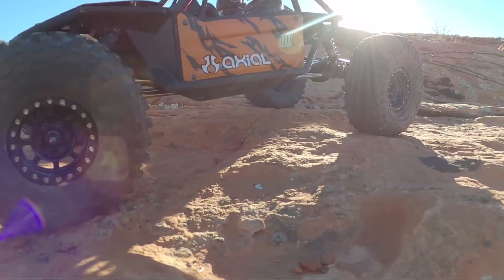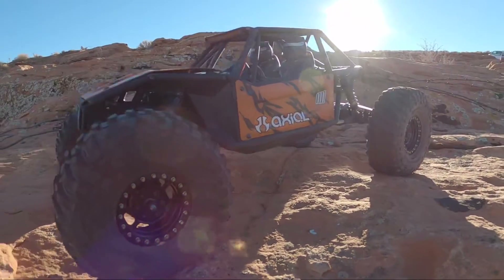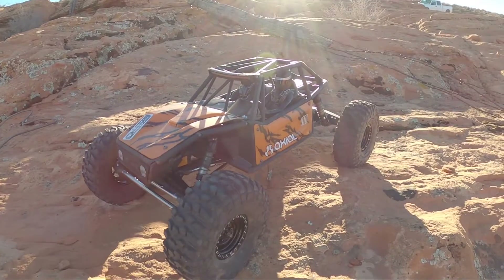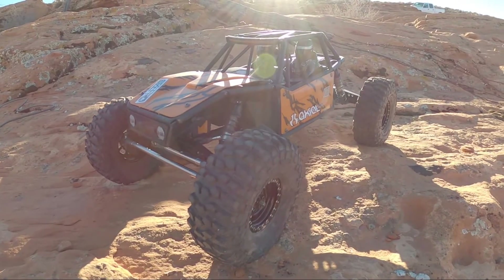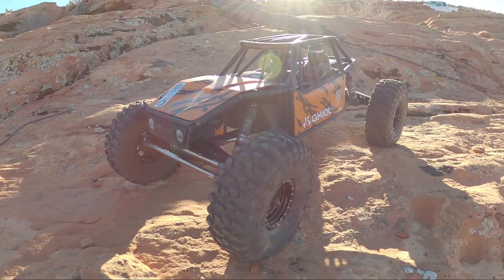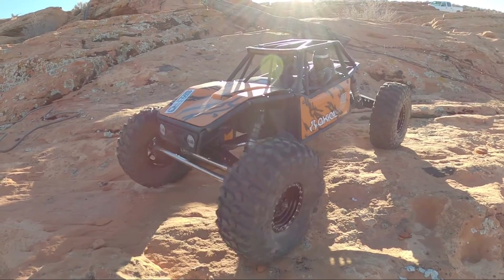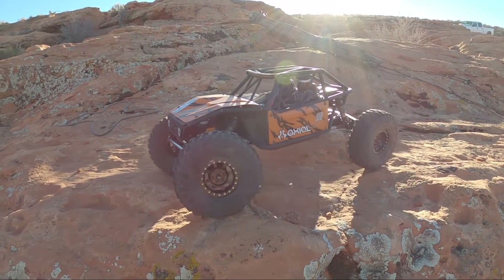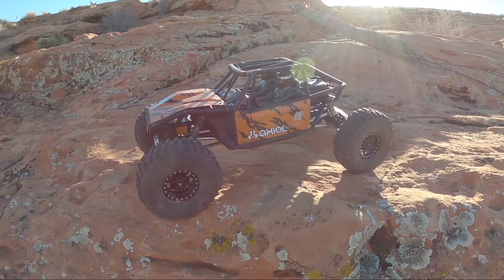It does have a UC Fab flat skid under there, which means it uses an SCX-10 transmission instead of a Capra transmission. So it's got a Hobbywing Axe 2800kV system in there. Sending about 7.4 volts up to that servo so you get some good torque, and we get some decent wheel speed, but overall I just like these Axe systems for their slow, creepy crawling abilities.